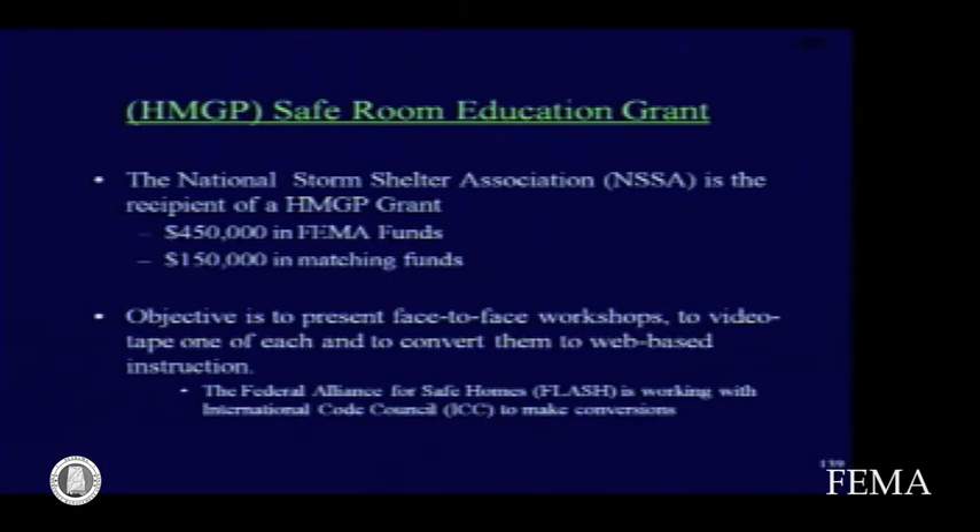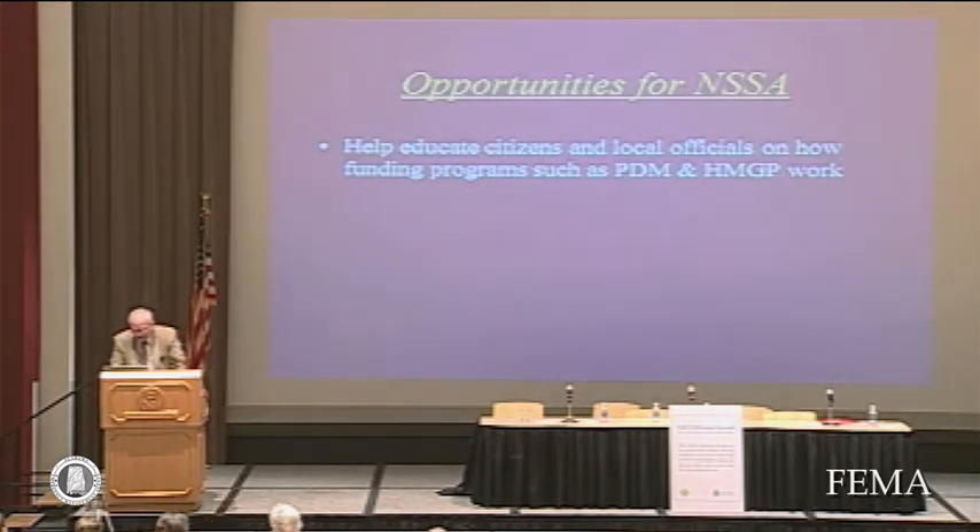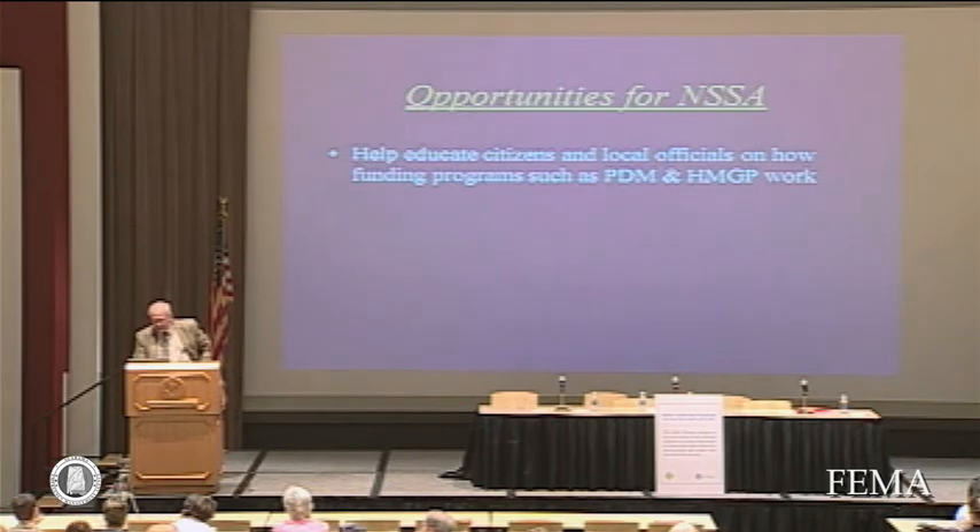We're making good progress. The concept is to present face-to-face workshops, videotape one each of those — which has been done — and then the Federal Alliance for Safe Homes (FLASH) is working with the International Code Council to transition these to electronic format. We'll have a general half-day workshop reduced to about 20 minutes, a similar reduction for a one-day workshop on residential shelters, and a two-day workshop on community shelters. By the end of the year, we hope to have those ready and make education much more readily accessible.